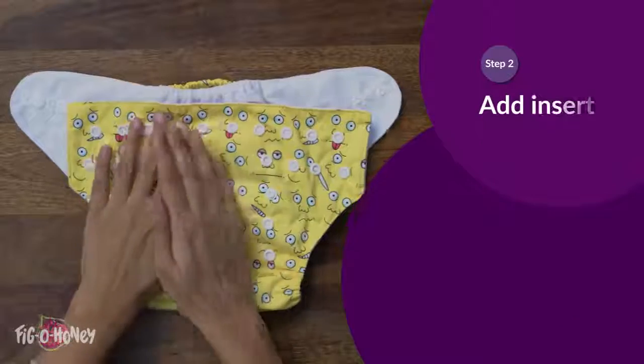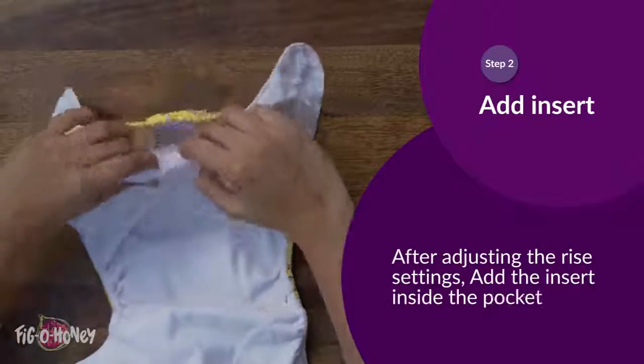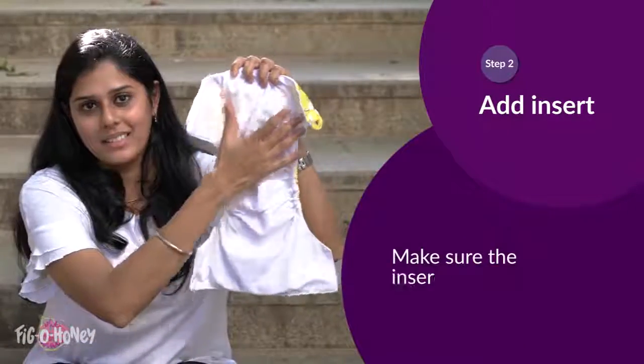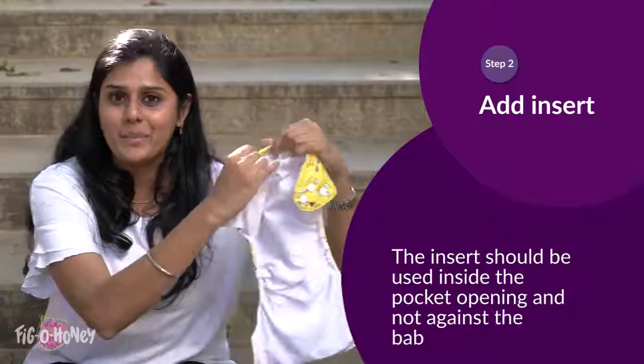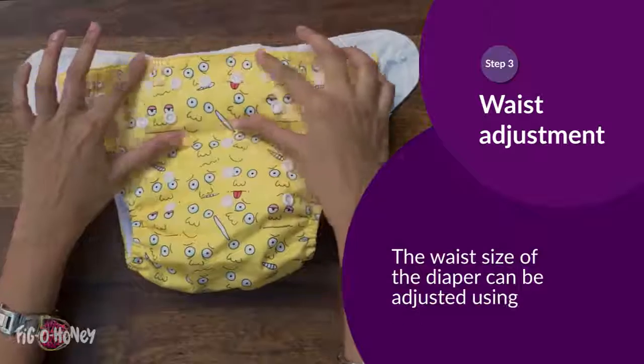After adjusting the rise settings, add the insert inside the pocket opening at the back of the diaper. Make sure the insert is laid out flat and not bunched up. The insert should be used inside the pocket opening and not against the baby's skin directly.